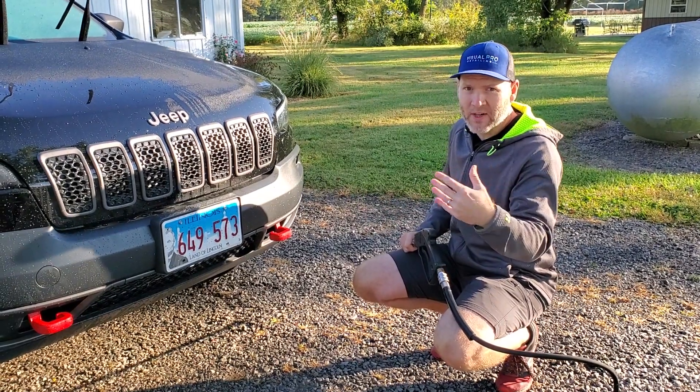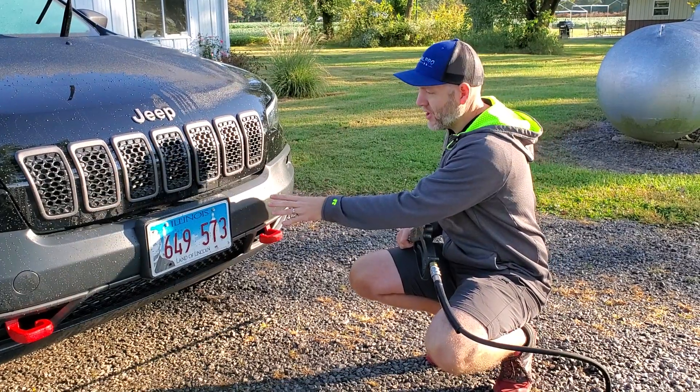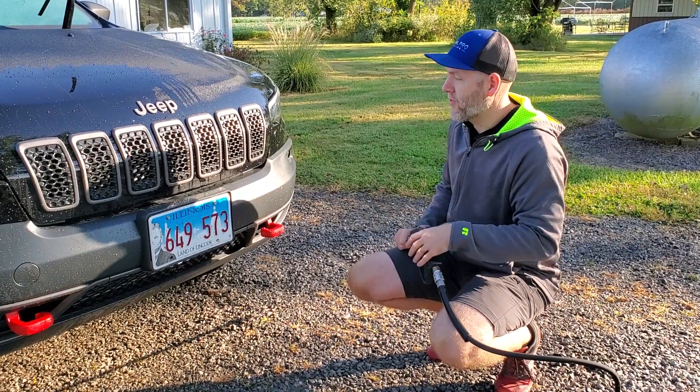He's going to zoom in here while I use this pressure washer, and I'm going to show you — especially on this trim, which is a real pain to get the bugs off of — how easy it is to remove bugs whenever you have a ceramic coating.